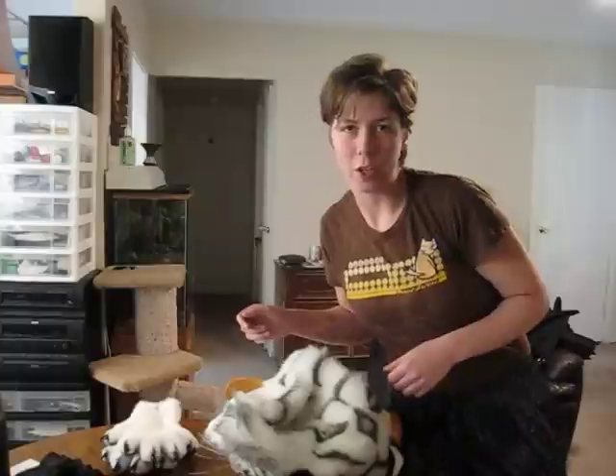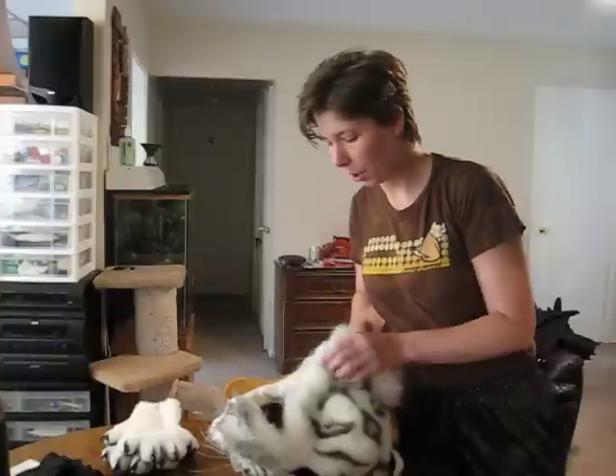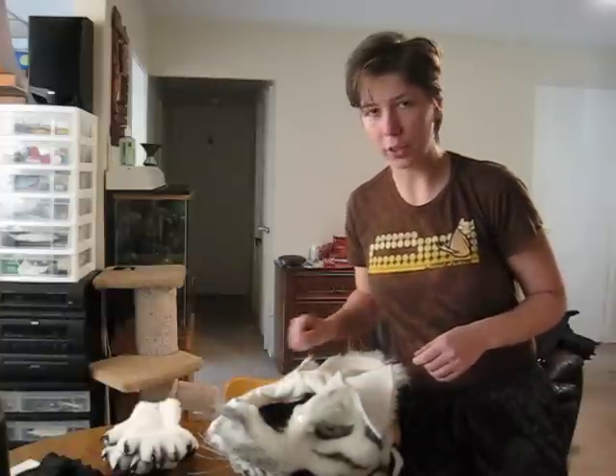Hello everybody on YouTube. This is Madu Yasha, and I'm going to show you my most recent completed partial fursuit — a white bengal tiger.